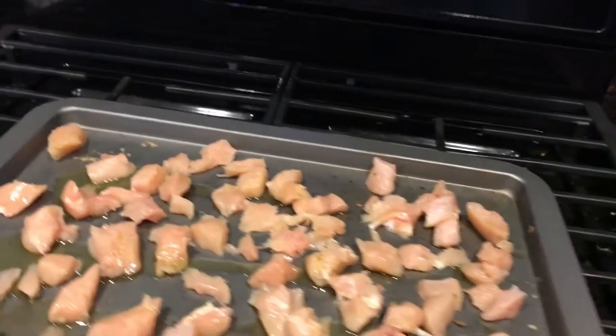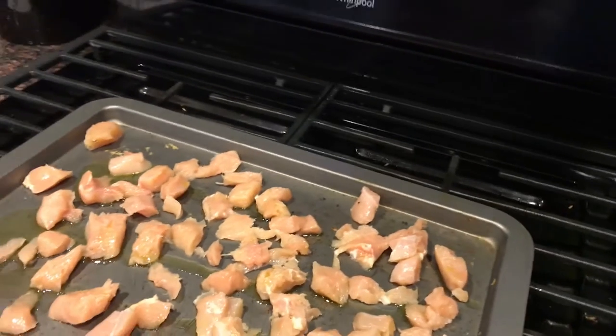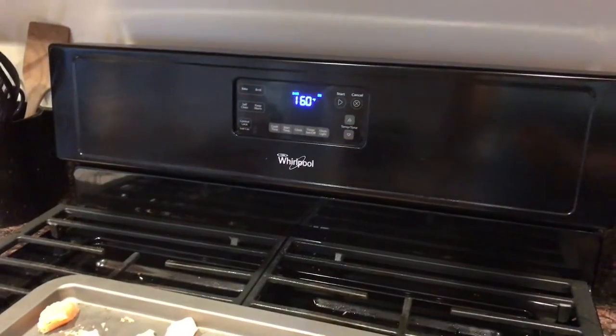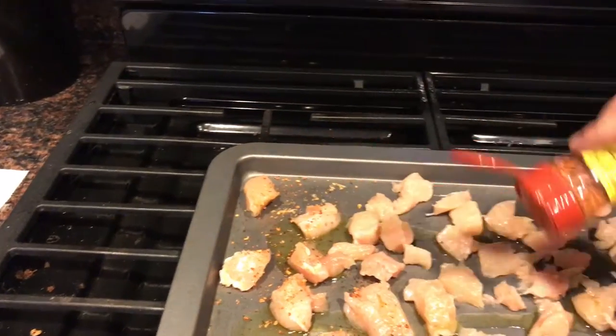The first thing I do is pour a little bit of olive oil on the chicken, then I'm going to take the southwest chipotle while the oven is preheating and just sprinkle a little bit on every piece.